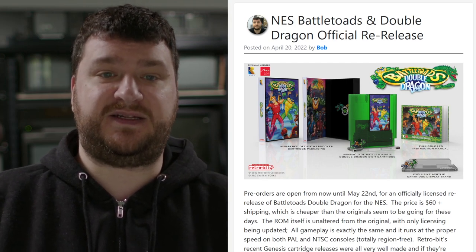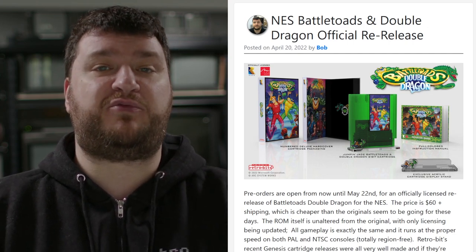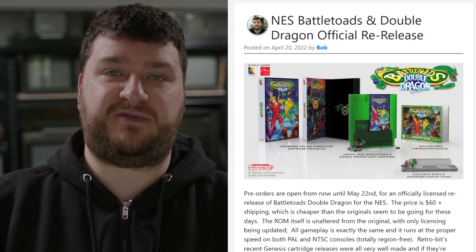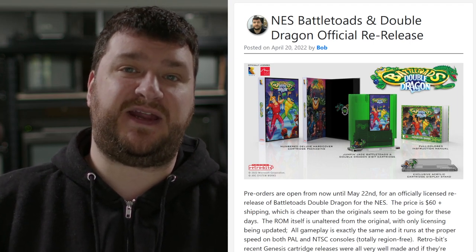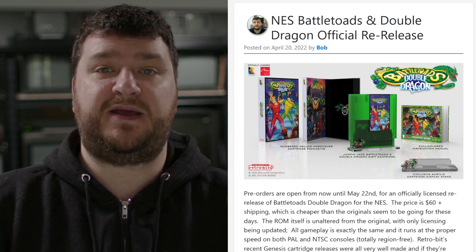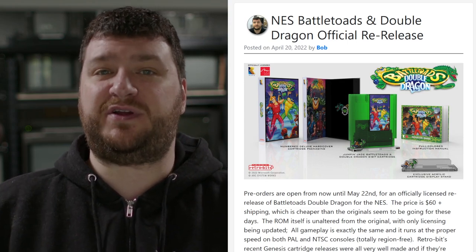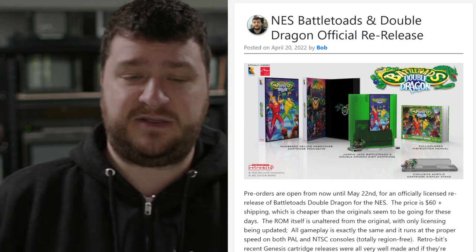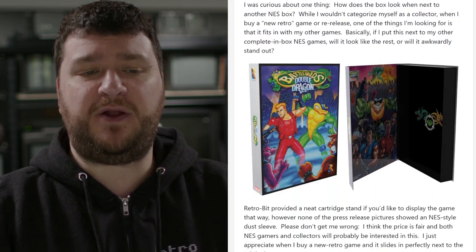For people looking to use original cartridges, or collectors that want something unique and different — the link is retro-rgb.link/battletoaddd. Now, while I have not seen this one with my own eyes, all of the previous re-releases that Retro-Bit has done in the past few years have been properly made: the edges are chamfered and beveled, made with the right components and the right voltage. So it seems like these are going to be completely safe to use in all original consoles and probably even clone consoles as well.